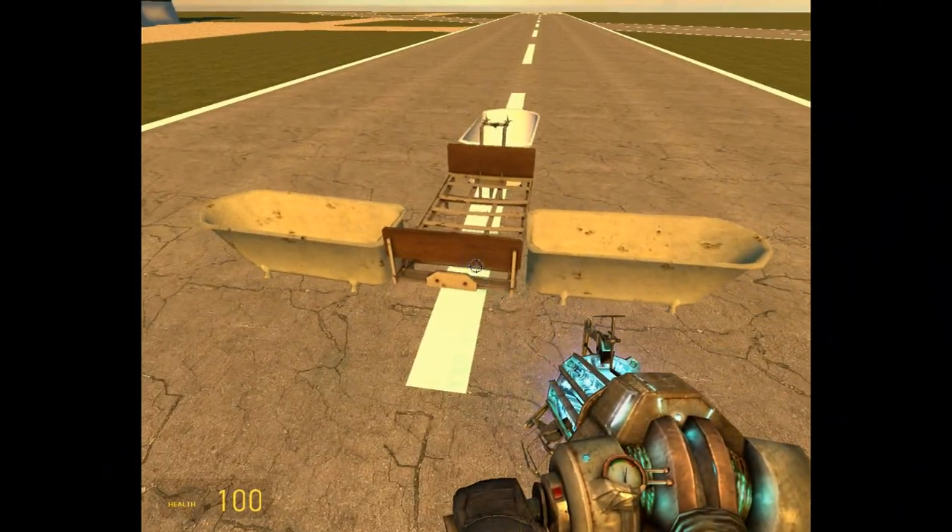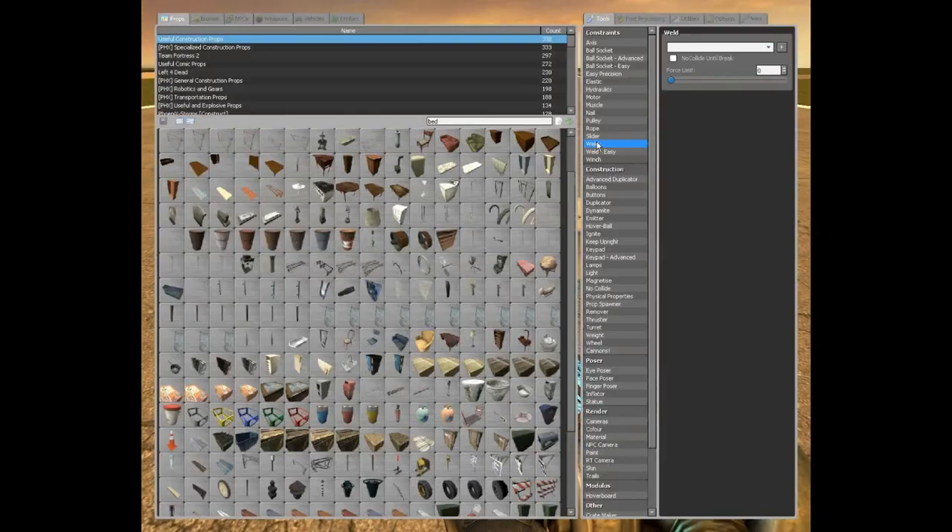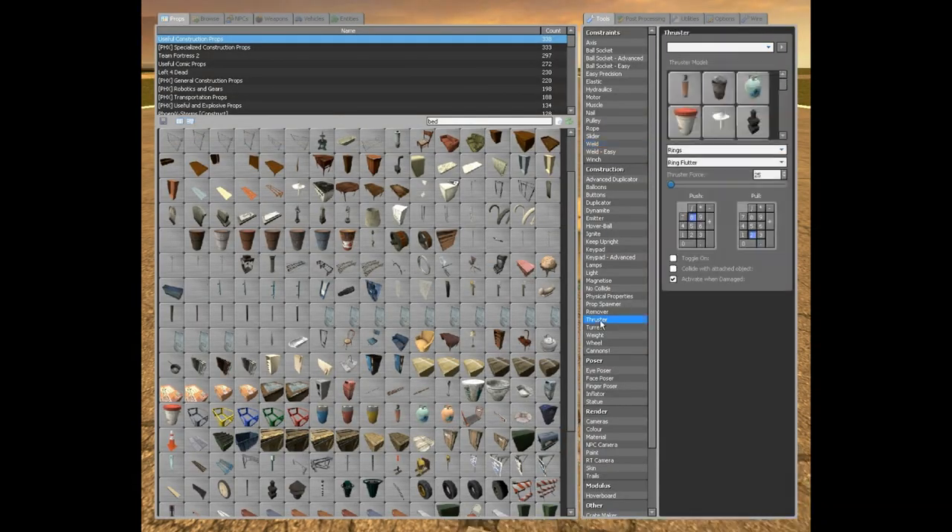Now for the ultimate challenge — can it actually fly? Well, let's find out. So let's go ahead and attach some thrusters. Today we're going to be using rings and ring flutter for our sound and stuff.